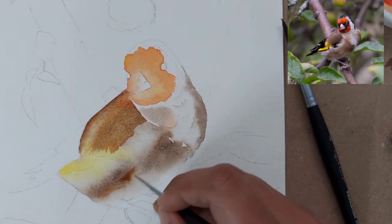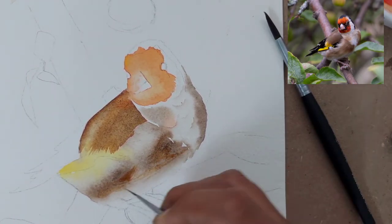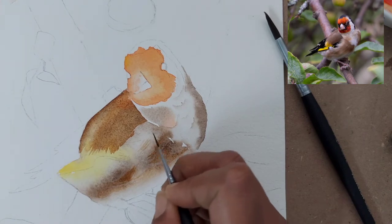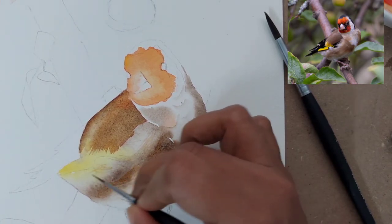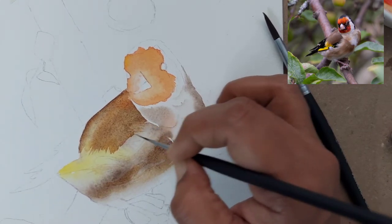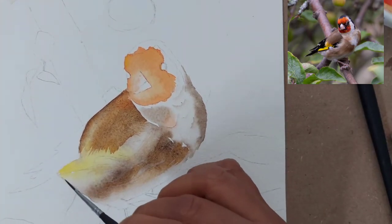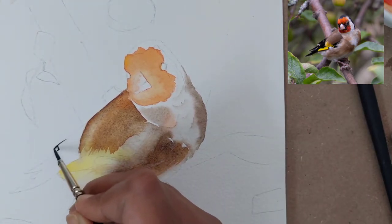Similarly, I have created more highlights on the bottom part of the body using the same mix of burnt sienna and Vandyke brown, with long strokes using a very thin zero-number brush to give the impression of small fur at the bottom. Make sure to leave a little white toward the bottom so the bird is highlighted against the background.